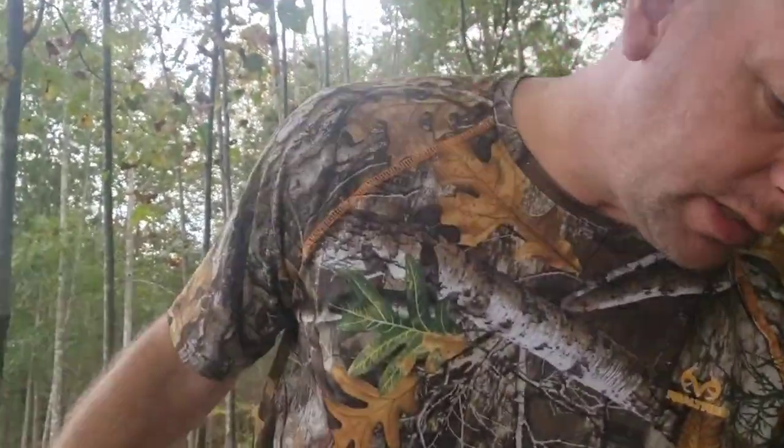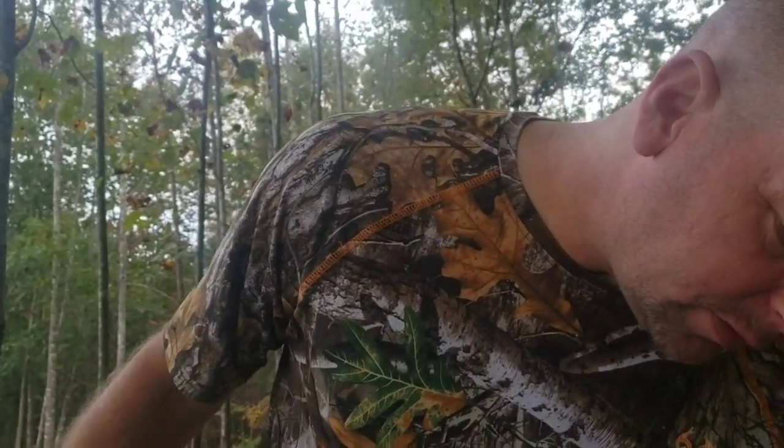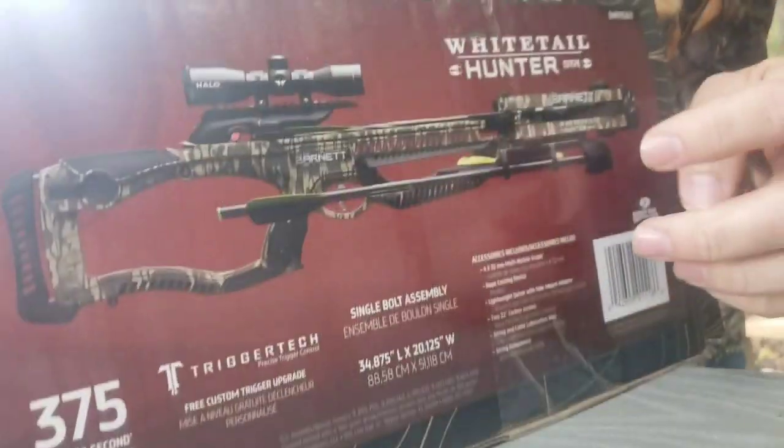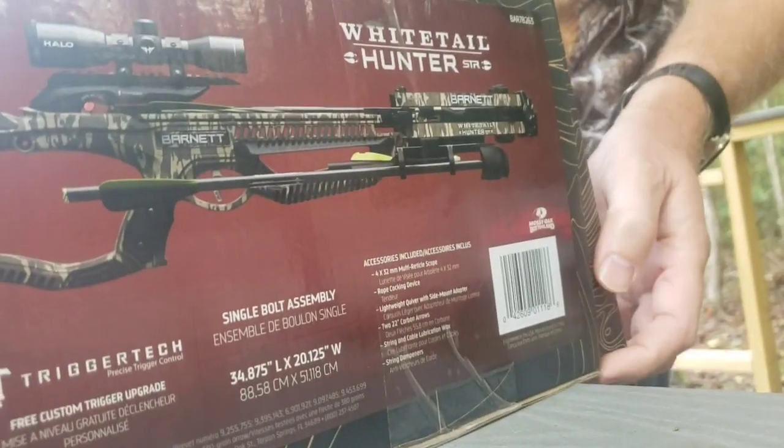Today we're going to be looking at a Barnett crossbow. I did a lot of research and this looks like a good one. This is the Barnett Whitetail Hunter STR, advertised at 375 feet per second. It comes with the scope, the quiver, and two bolts. I'm going to go ahead and open it up.